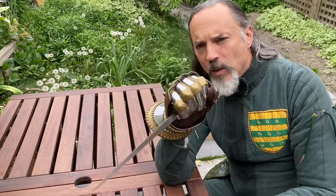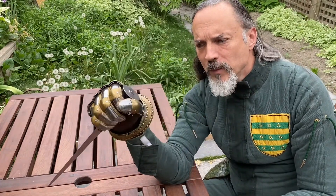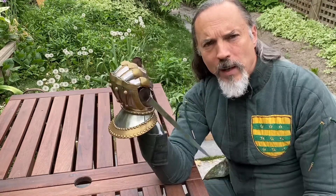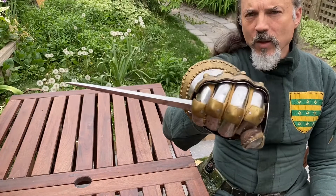With my fist closed around my dagger like this, it's one continuous piece of steel and no blow anywhere on my hand is going to penetrate it. And that is the secret of the rondel dagger.